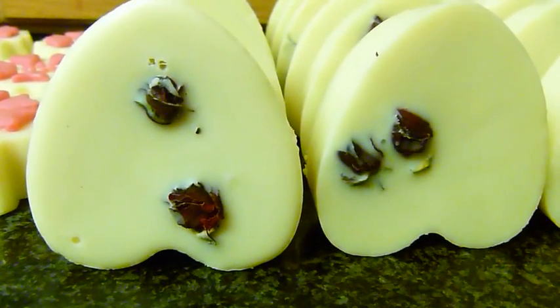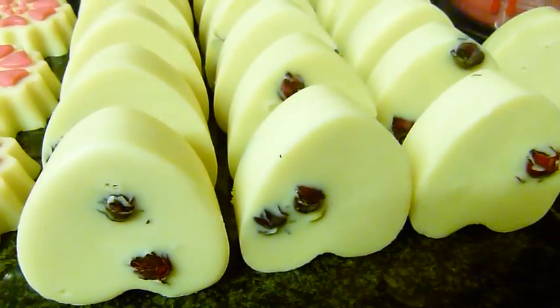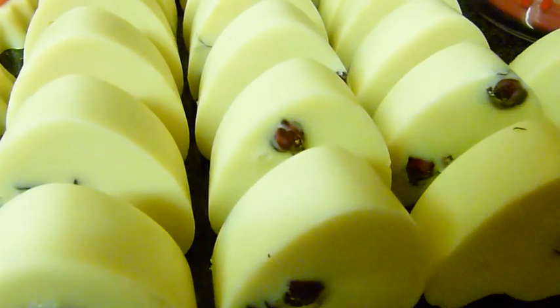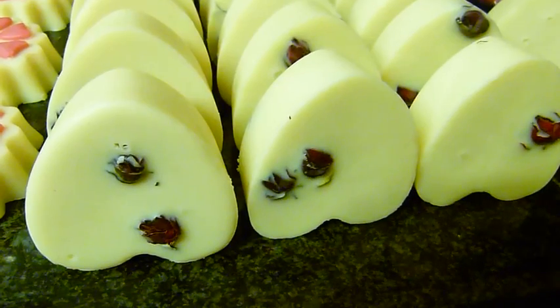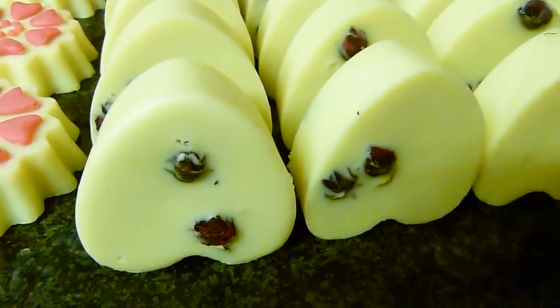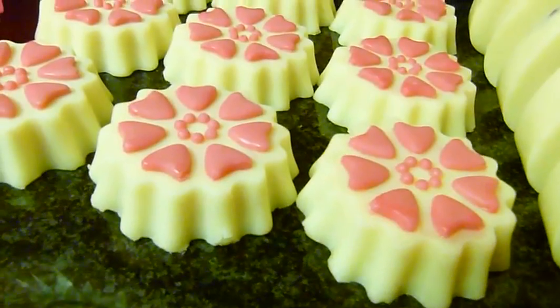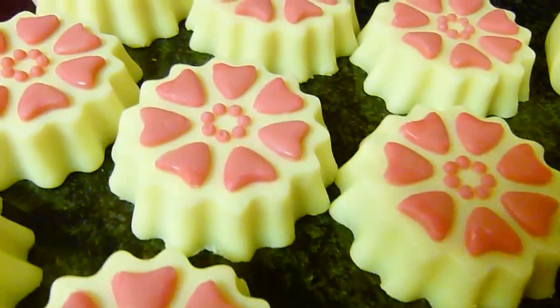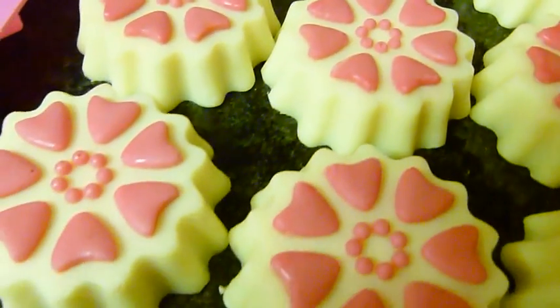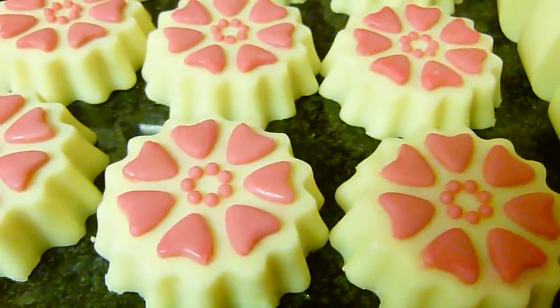Hi everyone, welcome back to Eden's Secret! First I want to show you the massage bars I made last night — the ones you saw me pouring. These are the angel skin ones, just drying off a little bit. I took these out last night and they've dried off nicely. And these are the love spell ones, so you'll see how nice they look with the hearts picked out on top. I've made them a little bit brighter — the hearts were a lot paler in the last lot that I sold.